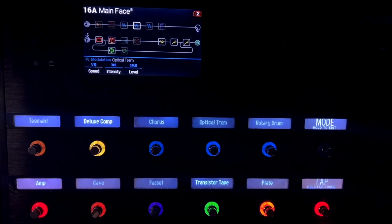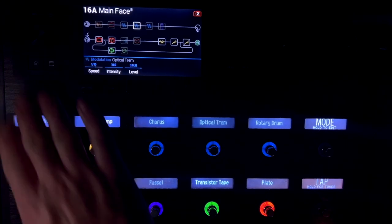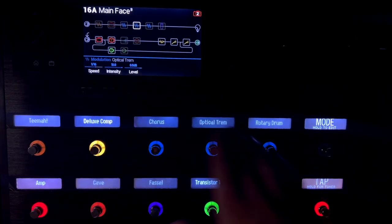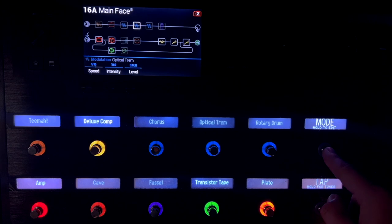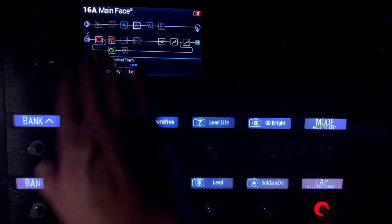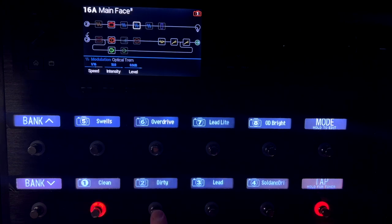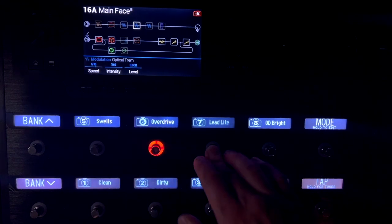I'm going to do this on a dark screen so that it's easy to see — Helix is always tough to get on camera because of the lights. The first thing I want to do is show you what I have in snapshot mode. I have assigned eight different snapshots: a clean tone, dirty, lead, Soldano drive, swells, and a couple of others.